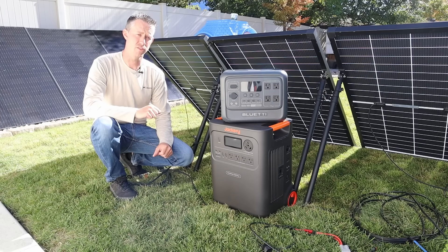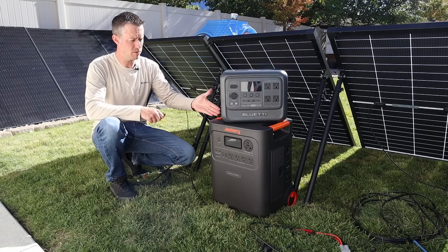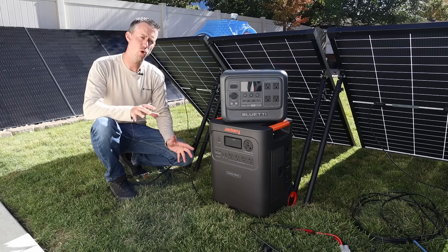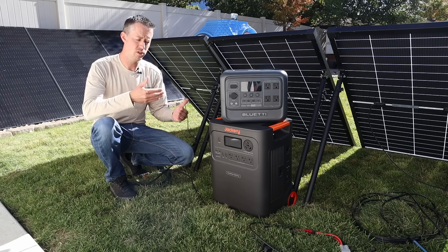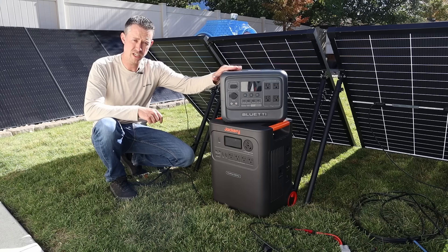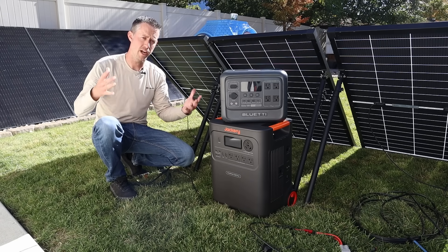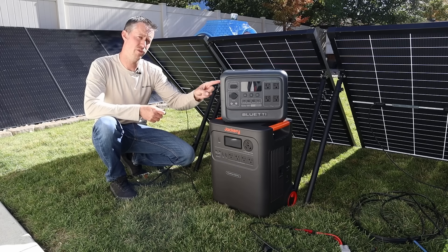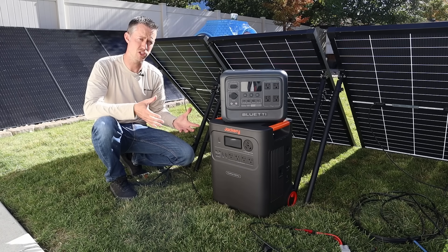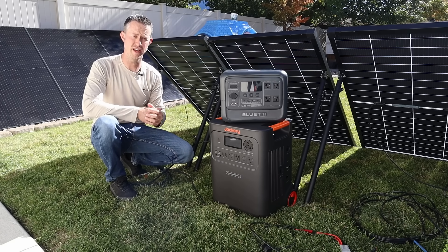What we're doing here is called overpaneling — we have a 1200 watt solar array even though these power stations are limited to 1000 watts input. As long as you don't go over the peak voltage, the power station will limit the amperage to its allotted amount. The Bluetti is 20 amps, the Jackery is 24 amps, and even if you have more amperage available in your solar array, the power station will only allow 20 or 24 amps in respectively. So it doesn't damage the power station, and overpaneling allows you to get more power output throughout the day.